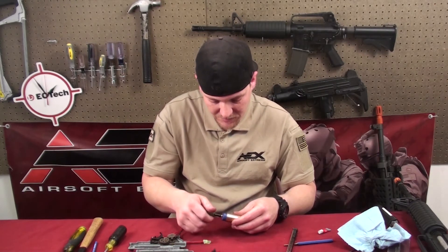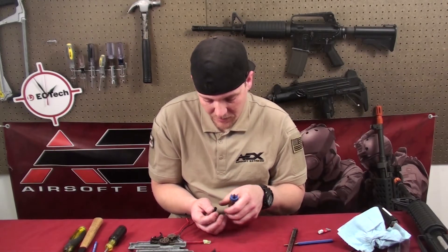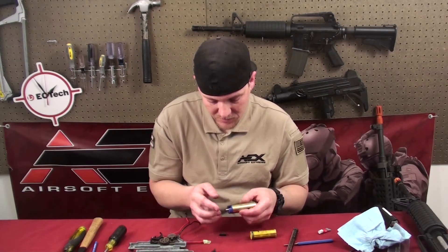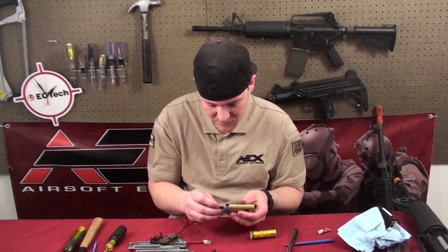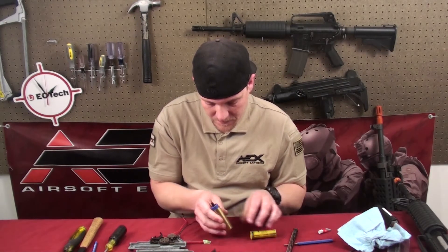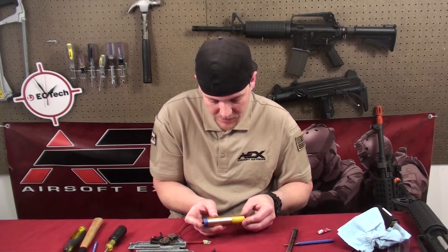Something that can happen is air will leak around the nozzle. So what I usually do is get a little bit of silicone — it also helps it move a little bit smoother. Put a little bit on there. Check it — that's pretty good.